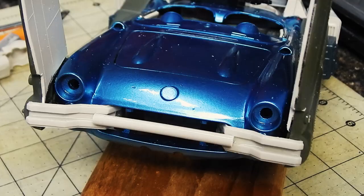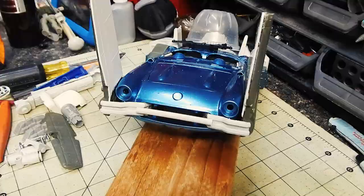The front bumper is made out of sprue. Sprue is the framework that holds the model parts together when you first open the kit.